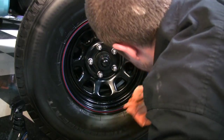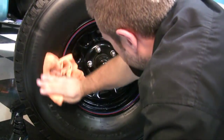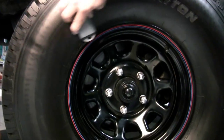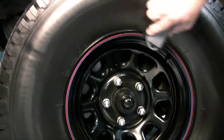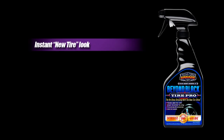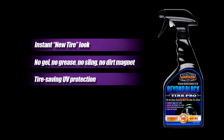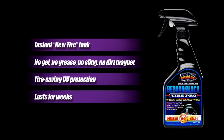The result is a great matte black new tire look that lasts for weeks, with powerful UV protection. Beyond Black — the enthusiast grade, no gloss dressing with a new tire shine. Instant new tire look, no gel, no grease, no sling, no dirt magnet. Tire-saving UV protection that lasts for weeks. Surf City Garage — the only detailing products made by enthusiasts for enthusiasts.